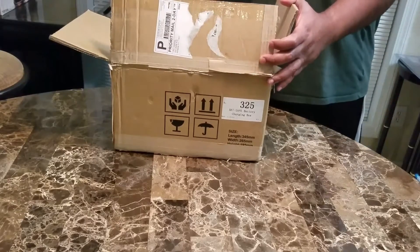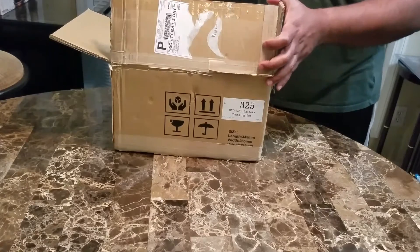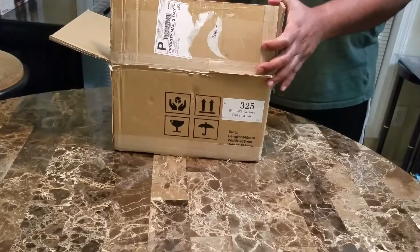Hey, what's going on YouTube? Madlion843. I want to do a brief unboxing of the BatSafe.